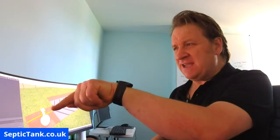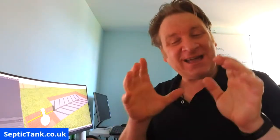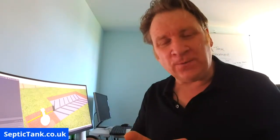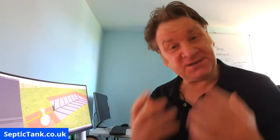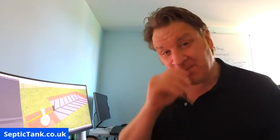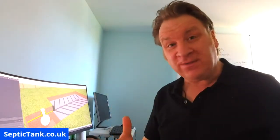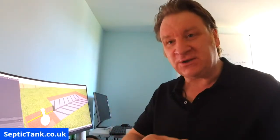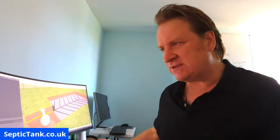Hello everyone. In today's live video I'm going to show you really simply how a septic tank works. It's a very popular question — many people want to know how a septic tank works, even if they own one they don't understand how it works. So I'm going to show you all right, let me get straight into this.